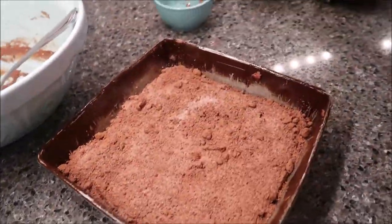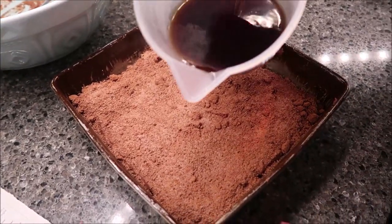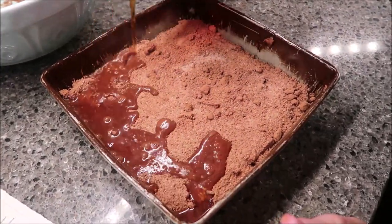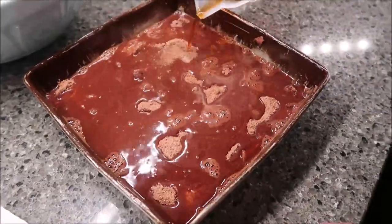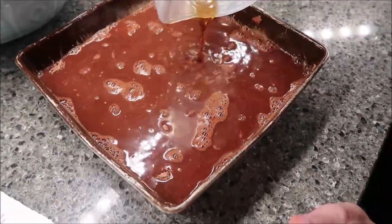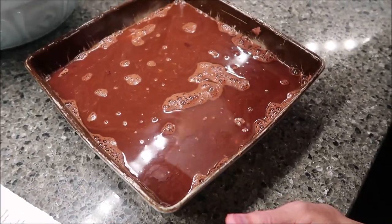Now you take your hot coffee and pour it over the top. At this point you do not stir — you do not stir it at all. You just leave it just like this. Bake it at 350 for 28 to 30 minutes.